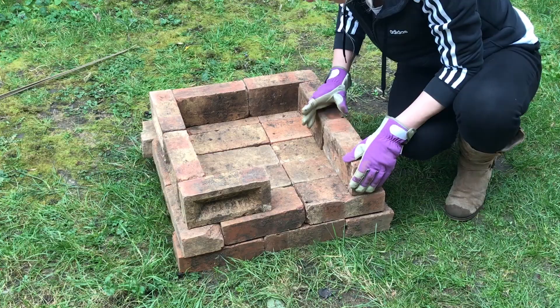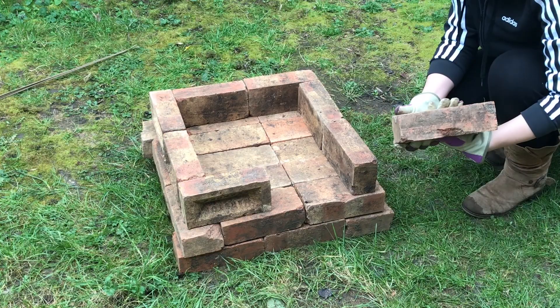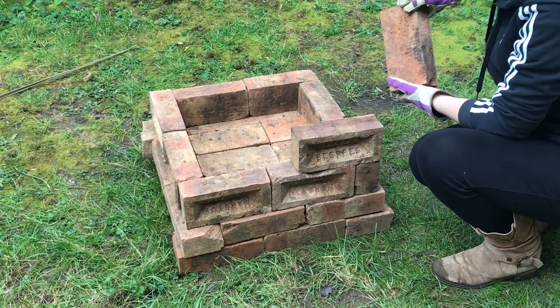I just tried as best I could to align them so that any gaps between the bricks were kept at a minimum. I wasn't too worried about a few gaps because it would just enable a bit of oxygen flow and airflow throughout the kiln, making sure that the sawdust stayed alight.